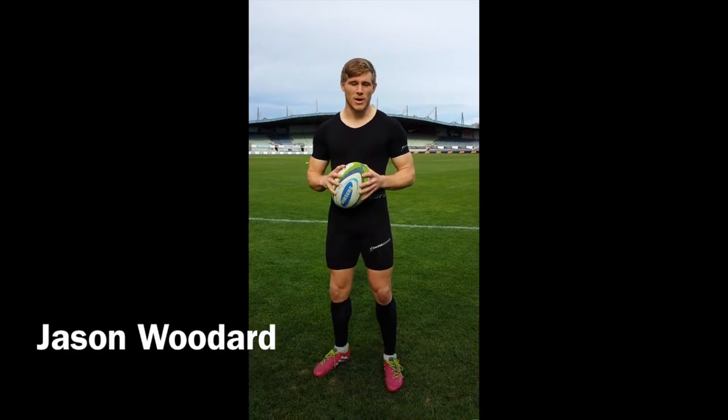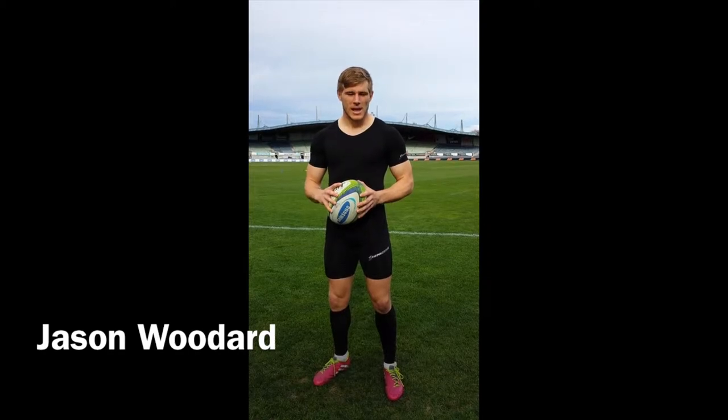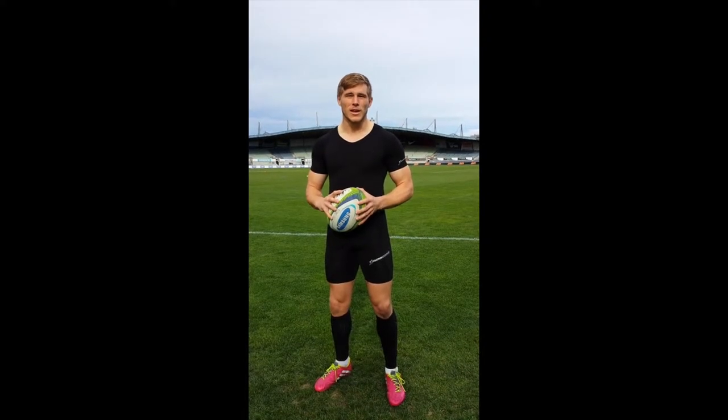I really like the Supercore gear. It fits really well — it's a really nice, seamless fit. A lot of skins and other compression gear I've worn in the past, you don't really feel like you get much benefit.